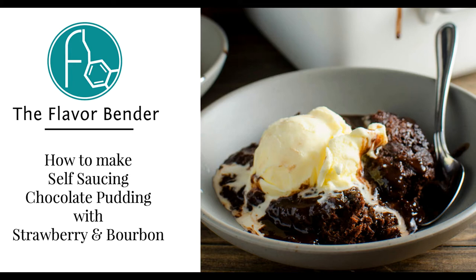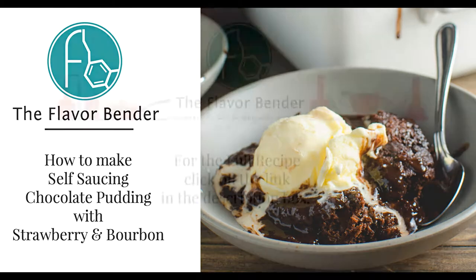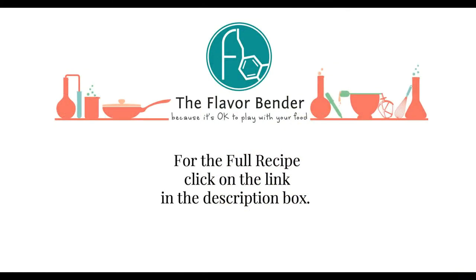Hi, my name is Dini and today I'm going to show you how to make a really easy self-saucing chocolate pudding with strawberry and bourbon.